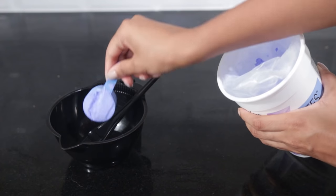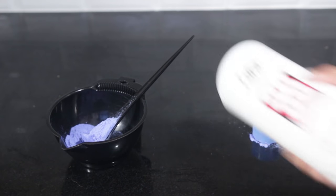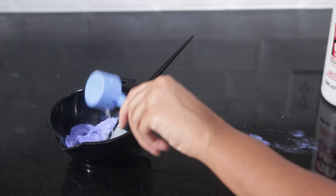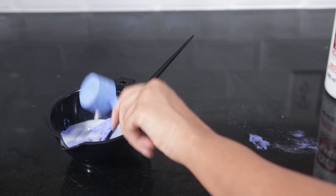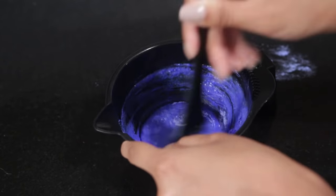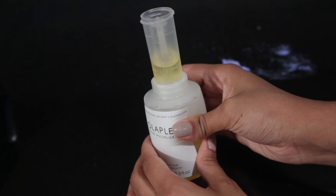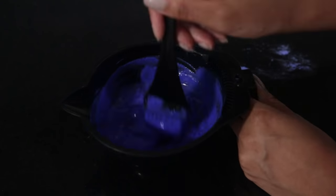I'm doing one scoop of powdered bleach using the scooper that came with it, shaking up that developer. I'm doing two scoops of developer, so I'm doing a one bleach to two developer ratio, mixing that together. And then I'm adding some Olaplex, putting in a fourth of an ounce like it says on the packaging. You just want to read that, pour it in there, and then mix it up.